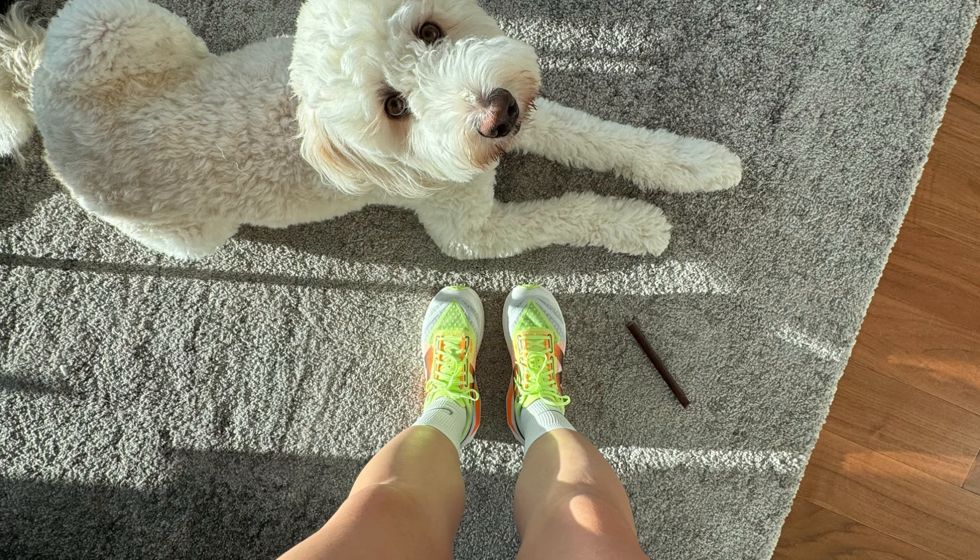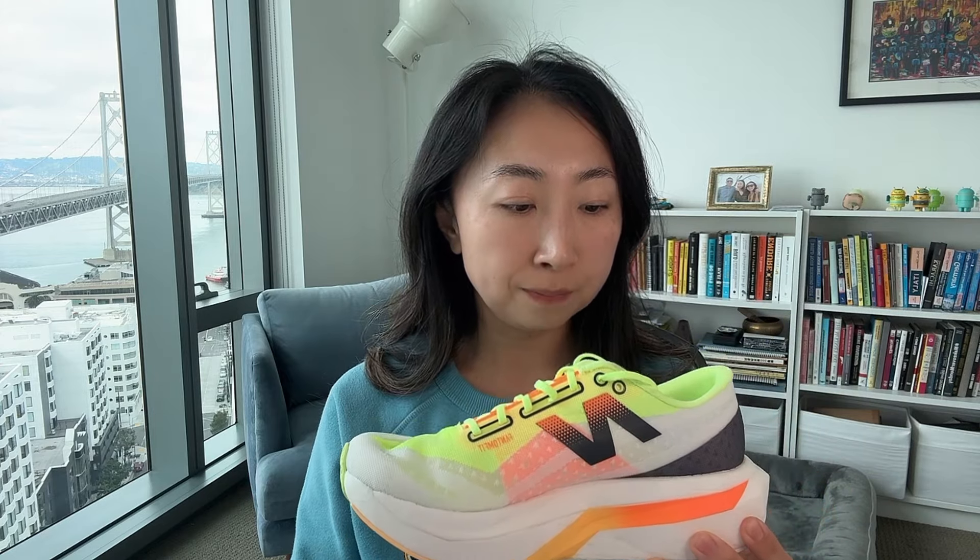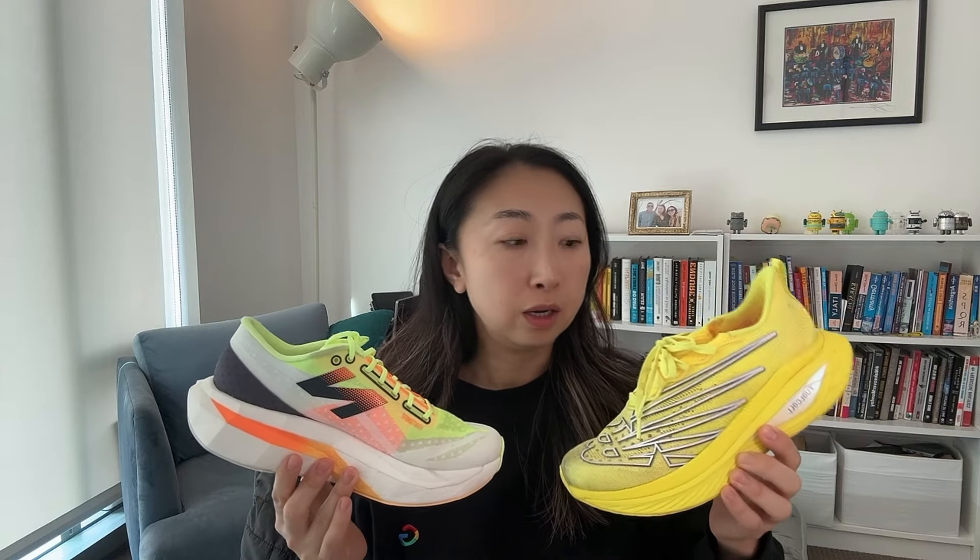Usually I wouldn't try a new shoe for a long run, but I love the FuelCell series — like the SuperComp Trainer. I have the SuperComp Elite V3, which is why I felt pretty comfortable trying the new shoe for a long run. I like the stack height. I'm not sure of the exact spec, but I know for this version the toe drop is 4mm. I usually prefer around 8mm mentally, but since the V3 also has a 4mm drop and I love those shoes, I really don't mind it.